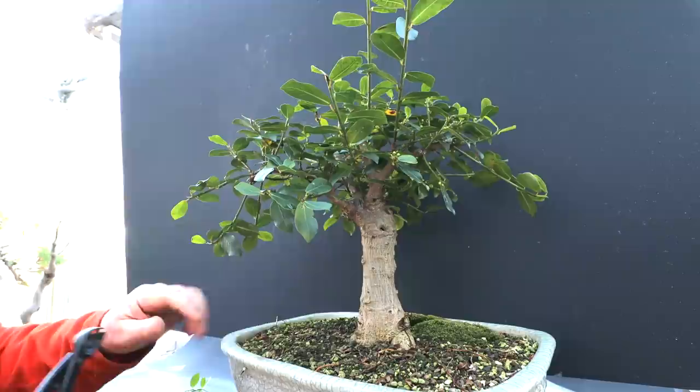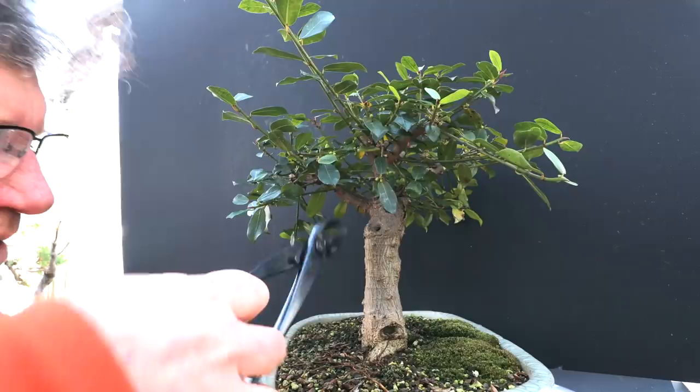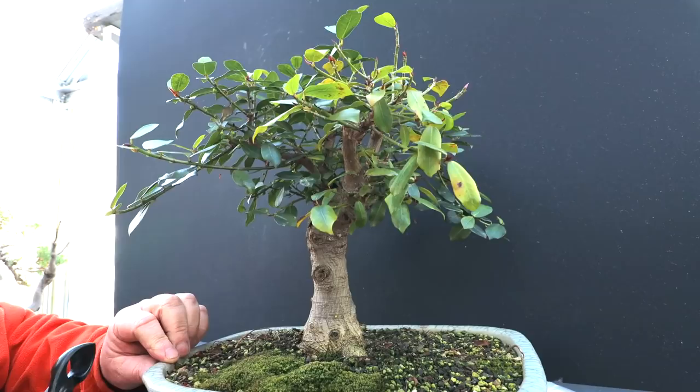I do want a nice fluted trunk eventually, and that'll depend on the root base getting a lot of fine radial roots. They'll swell up and I'll get ridges going up the trunk eventually. Here's another aerial root just starting to form — that can come off.